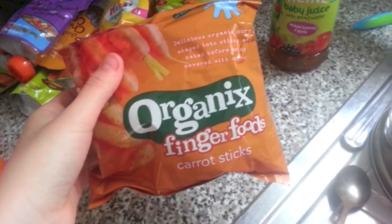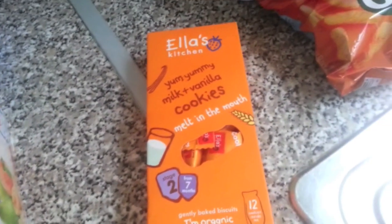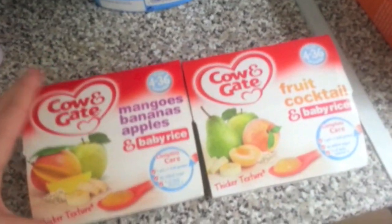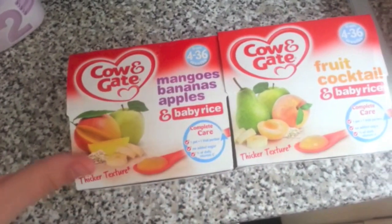And then these are all the finger foods. So we've got these Organics Finger Foods Carrot Sticks — they're all seven months plus. Then Ella's Kitchen Cheese and Tomato Puffets, and these milk and vanilla cookies which you can have from seven months. I think she's going to love these ones. And then these Raspberry and Vanilla Puffets — leave me a comment if your baby's tried them and how they got on. And then these Cow and Gate little fruit yogurt things — I've got the fruit cocktail and baby rice, and mangoes, bananas and apples.